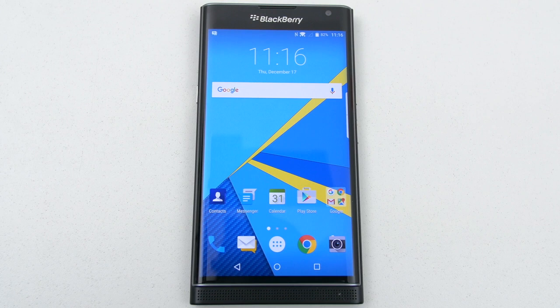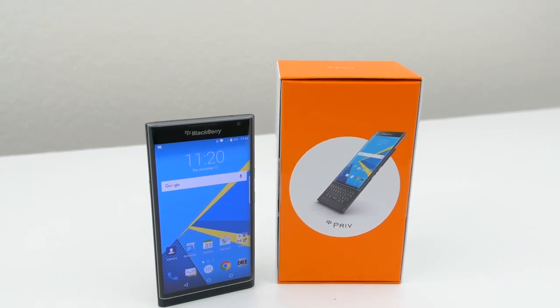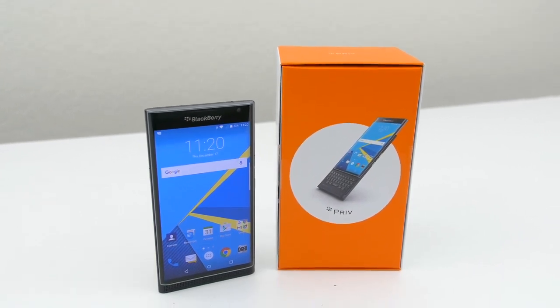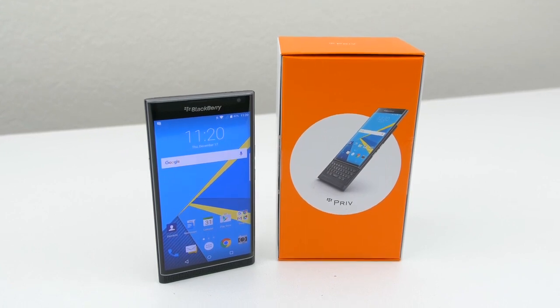That's how you unlock your BlackBerry Priv. If this video helped you out, please hit that like button and if you have any questions at all, feel free to leave them in the comment section below and I'll respond to them as soon as possible. This is Sarah from Unlocking Universe. I will see you guys next time.